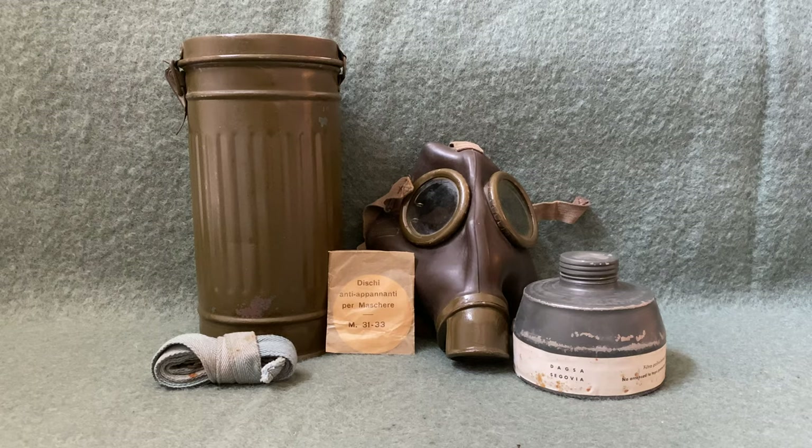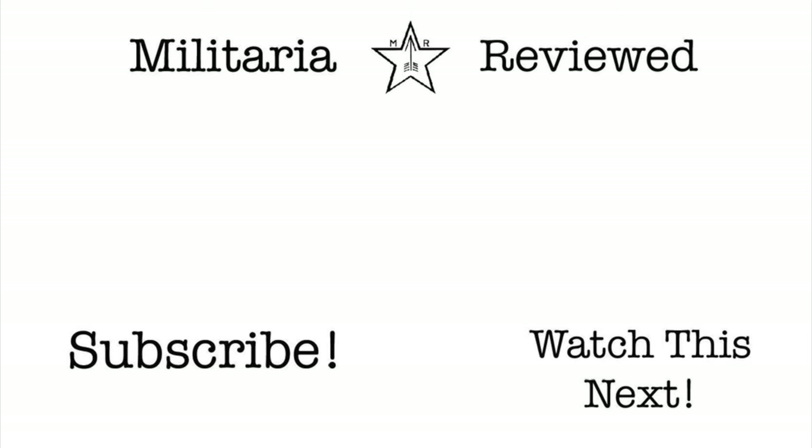Thanks for watching. If you like this video, I will say that there's going to be another video involving these masks coming out relatively soon, and that will be different than anything I've ever done on my channel before. So stay tuned for that. Please consider subscribing if you want to see more videos on militaria. Thank you.